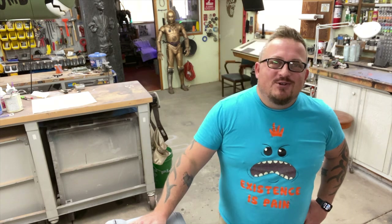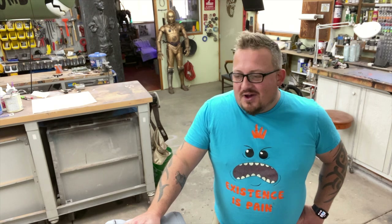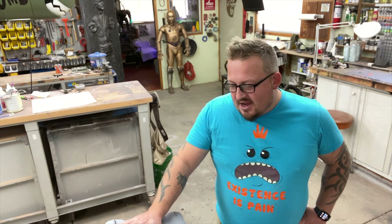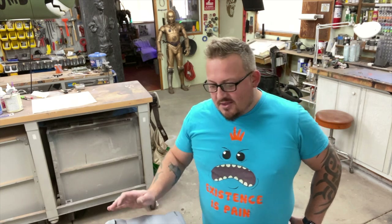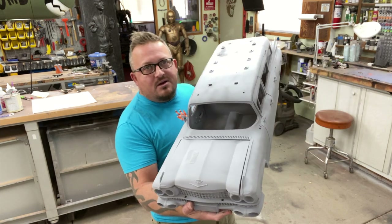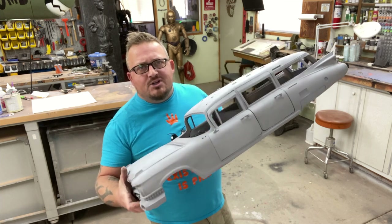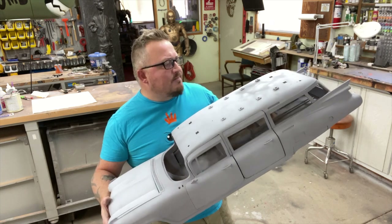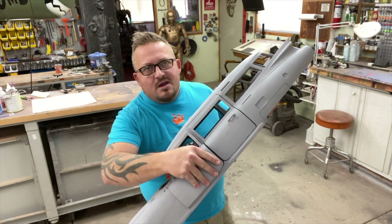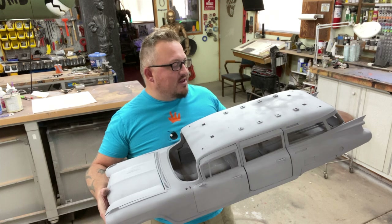Hi guys and gals, hopefully this video finds you all doing well. It's been days of putty and days of sanding, but we're finally done and up to the first coat of primer on the main body and body pieces. At this point we're probably looking down the barrel of sanding and two more coats of filler primer to have the body ready for paint, but we've got all the doors mounted and hinged so everything pops open and closed, same goes for the hood.